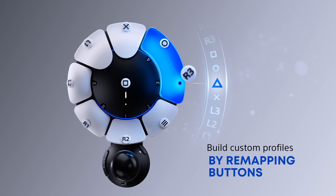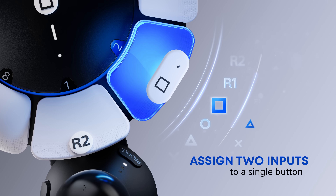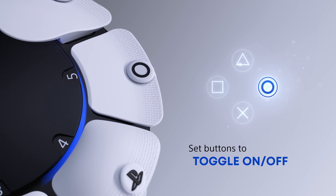Controller inputs are assigned to different buttons. Build custom profiles by remapping buttons. Assign two inputs to a single button. Set buttons to toggle on or off.